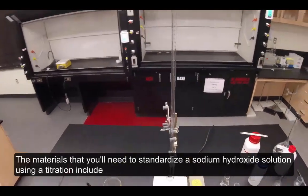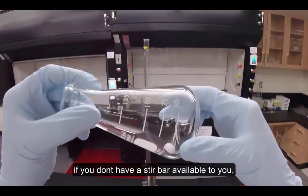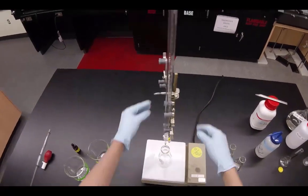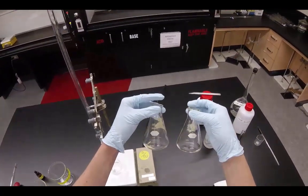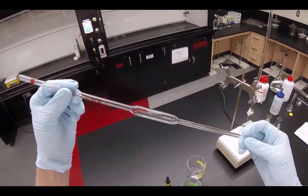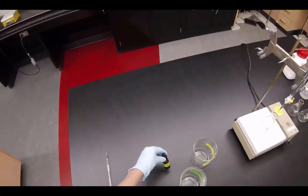The materials that you'll need to standardize a sodium hydroxide solution using a titration includes your burette, an Erlenmeyer flask with a stir bar. If you don't have a stir bar available to you, simply swirl your Erlenmeyer flask during your titration. A stir plate if using a stir bar, a burette clamp, two more Erlenmeyer flasks, a 10 milliliter volumetric pipette, and a pipette bulb.